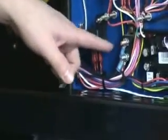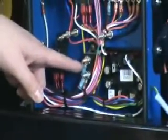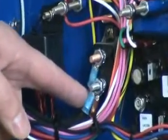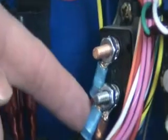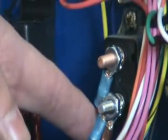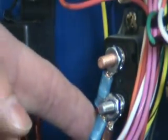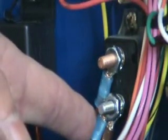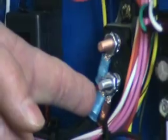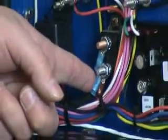The next component we'll talk about is the gray component at the bottom with the two studs sticking out. This is a 50 amp thermal circuit breaker. In the event that it trips, it will automatically reset itself, although the time to reset may vary between 5 and 15 minutes, depending on how severe the overload that caused it to trip.